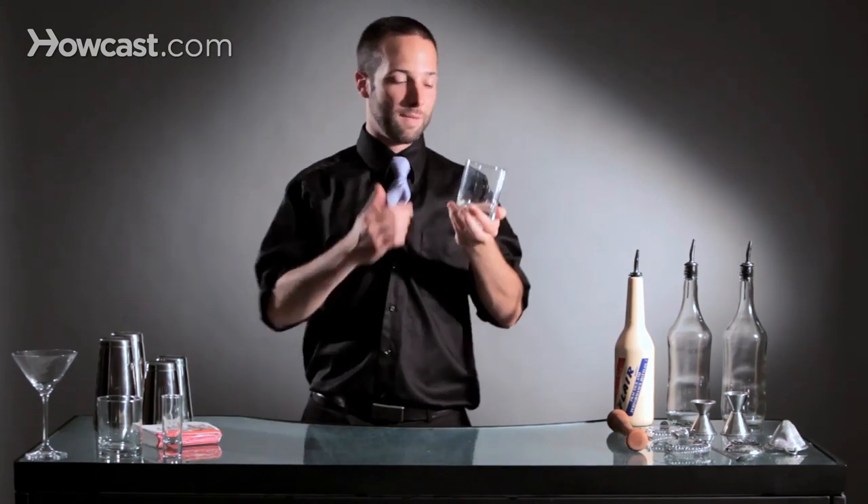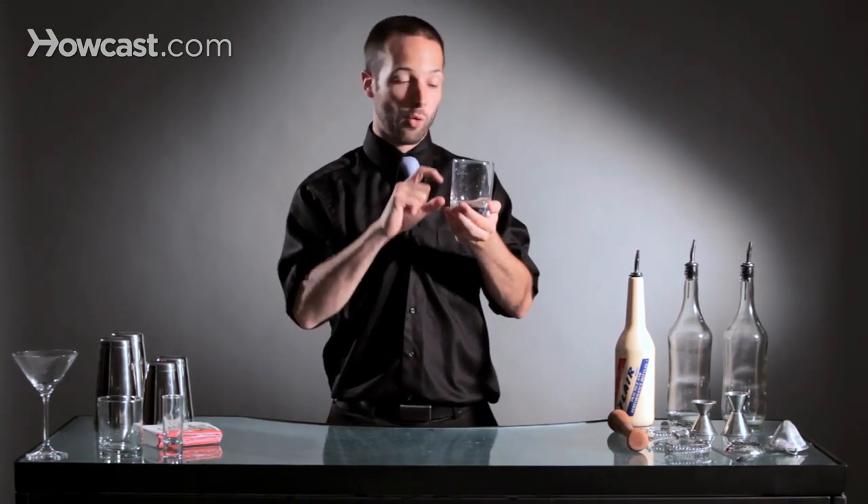The idea behind a flat is you want to be able to put liquid in there and not spill it, or ice and not spill the ice — that's what makes it a flat.